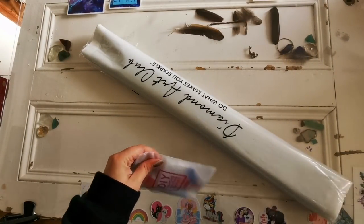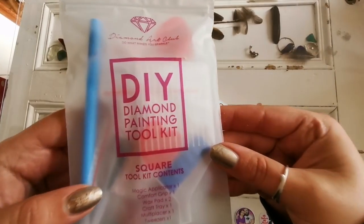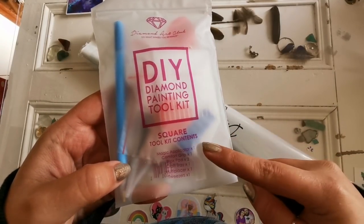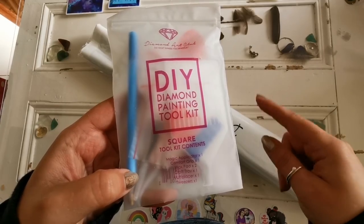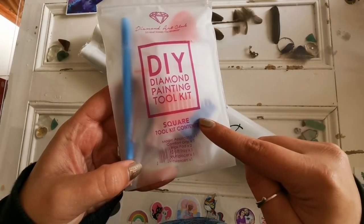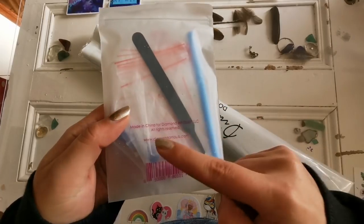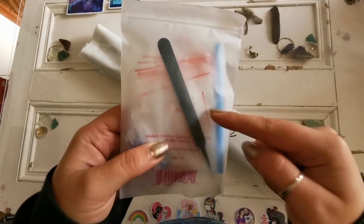Happy October 1st by the way. This is the toolkit for this diamond painting. With square toolkits it comes with everything that the rounds do, plus tweezers. So you get a pen and a pen grip, you get the tray, two plates of wax, you get the tweezers, a multi-placer, and you get these baggies as well.